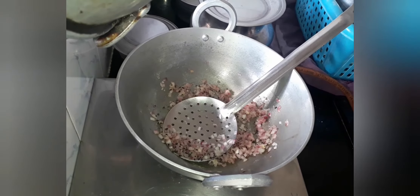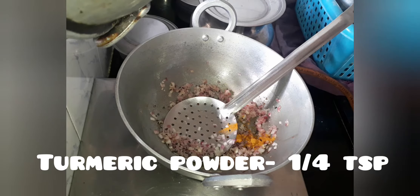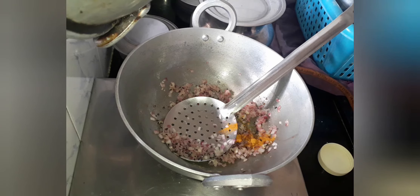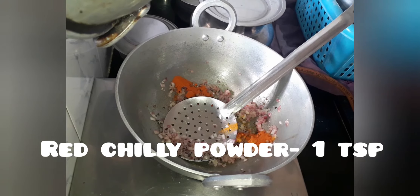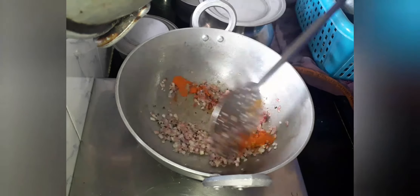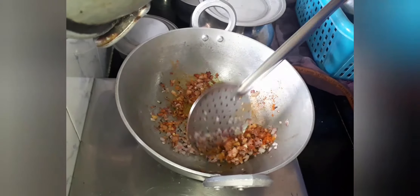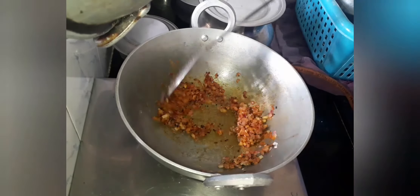Add 1 teaspoon of turmeric powder and 1 teaspoon of red chili powder. You can increase or decrease it according to your taste. Let's give it a very good mix.